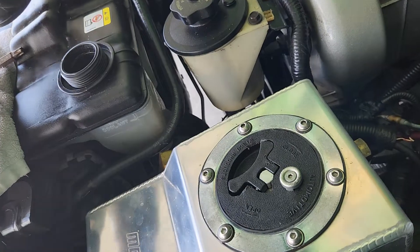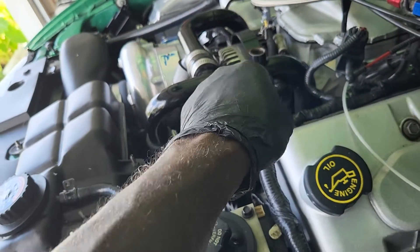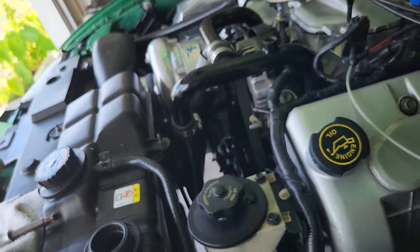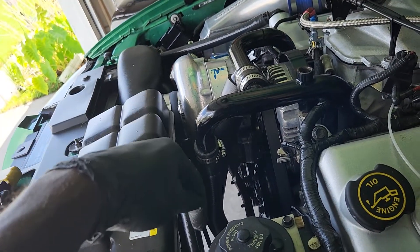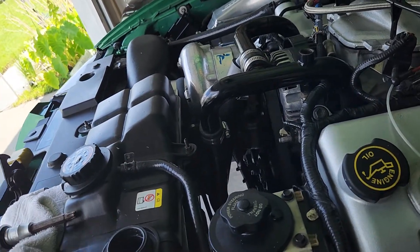We're going to fill it up through here, and we'll actually leave them both open — it bleeds better that way. If you can't get that open, you can loosen this hose up and pour it down into there, and that'll also fill up the block. Not many choices on this vehicle.